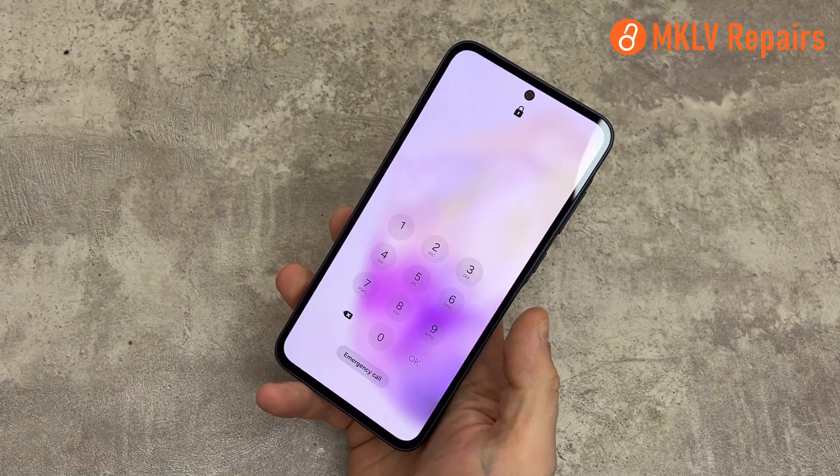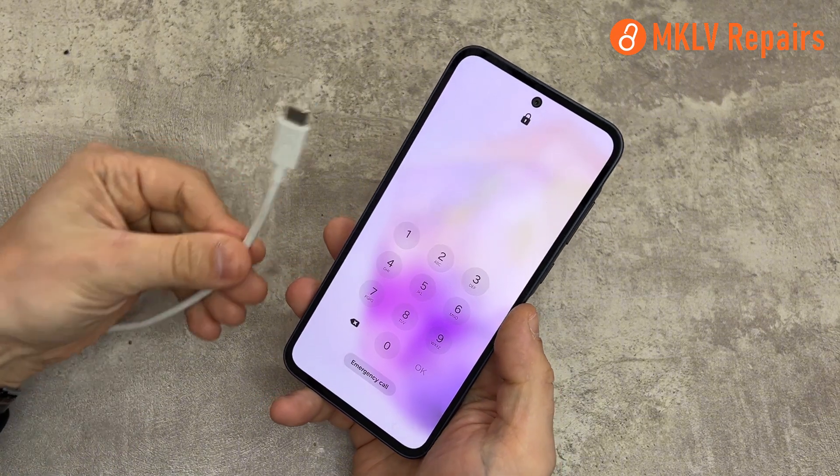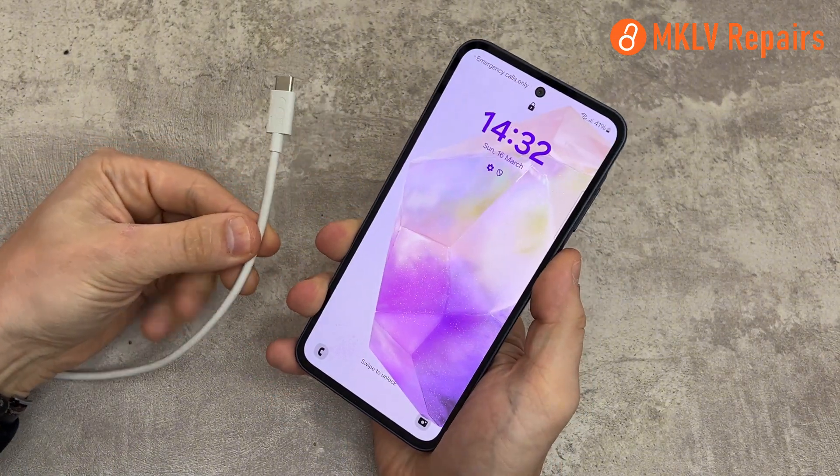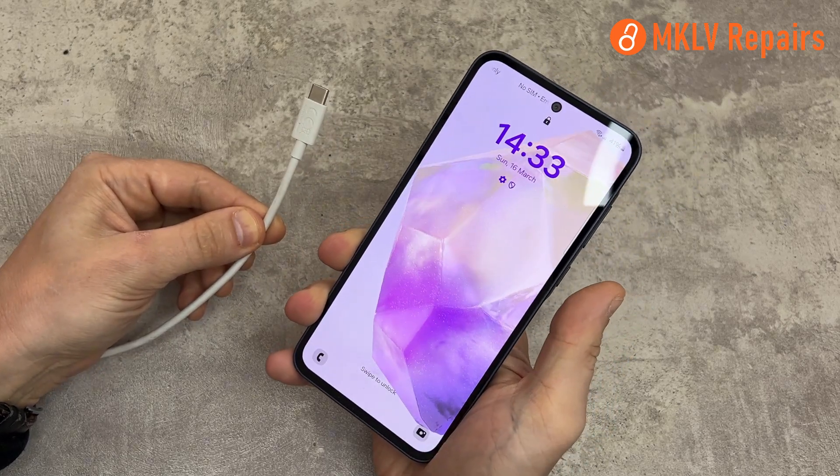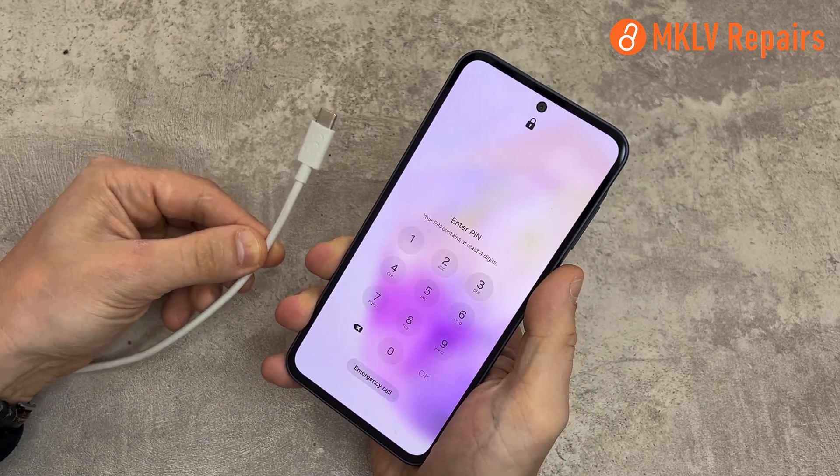You will need a USB cable and a device to plug it into. It can be a computer, TV, or car accessory, but it must transfer data. If it is not working, that means your cable cannot transfer data and it's charge only. Change the cable to a different one.